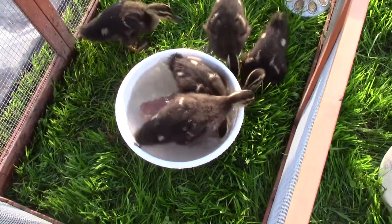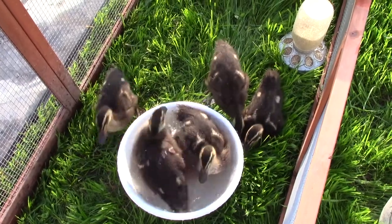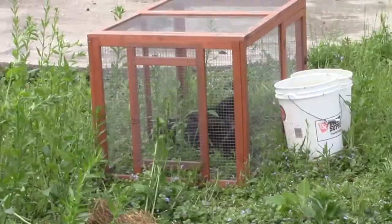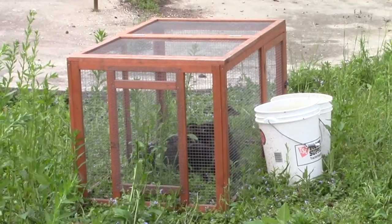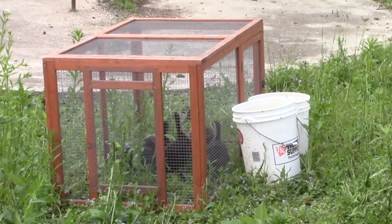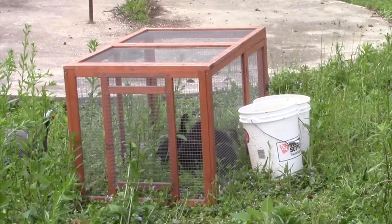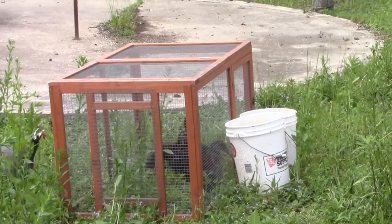I have a kiddie pool for them that we're going to use when we put them out in the chicken yard. It's a big day for the ducklings — it's May 30th. They are three and a half weeks old and they are outgrowing their cage, which is a great problem because it means soon we'll release them out of the cage.